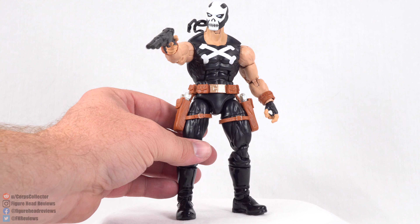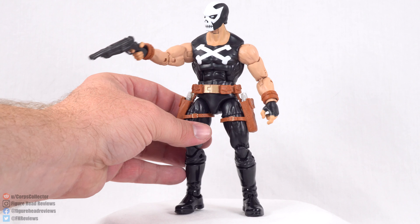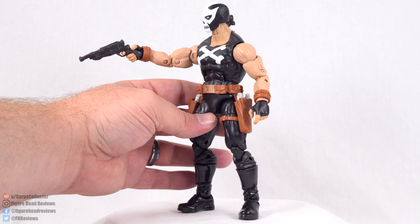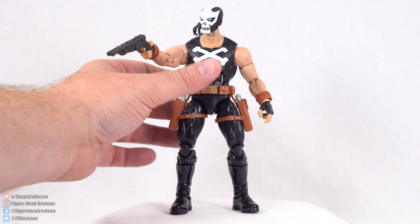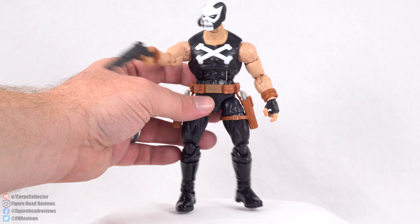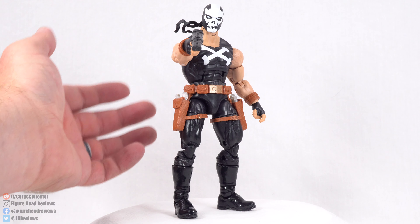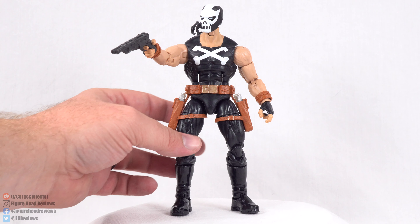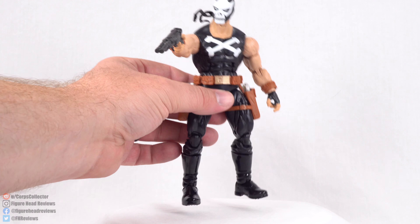And that is going to do it for this review. Overall, I think aside from being on the Hyperion body, the figure is actually decently executed. The paint and the design looks good from what I remember the comic version of Crossbones looking like — it is a relatively basic design: black tank top, skull mask, and crossbones on the chest. There are little errors like the evenness of the skull, and really the biggest complaint for this guy is the Hyperion body. We get a really big gap in the legs and the proportions aren't great, so that is the biggest downside here.